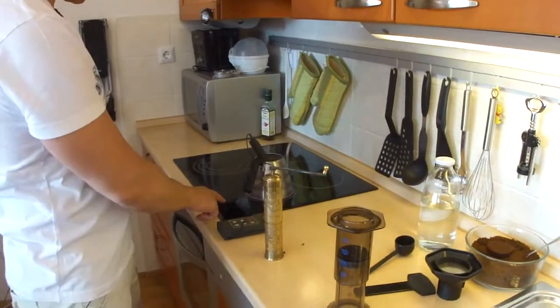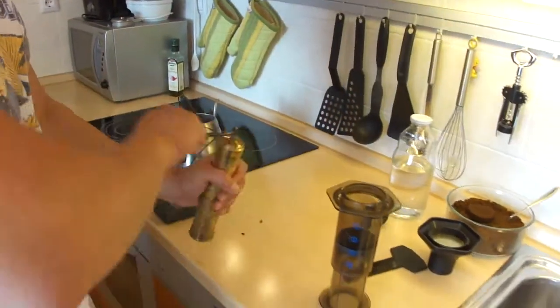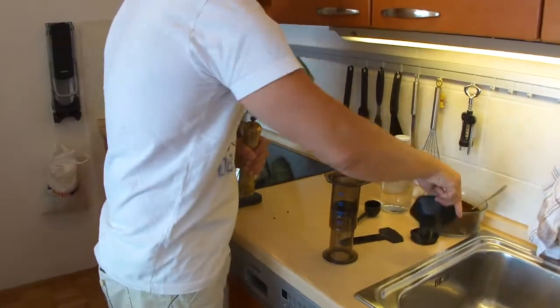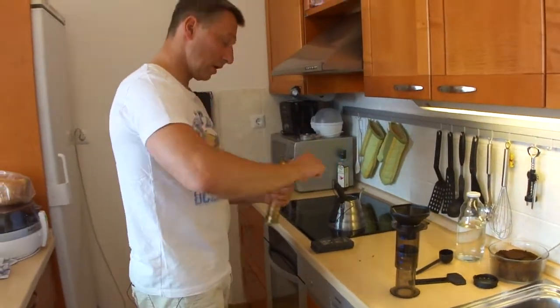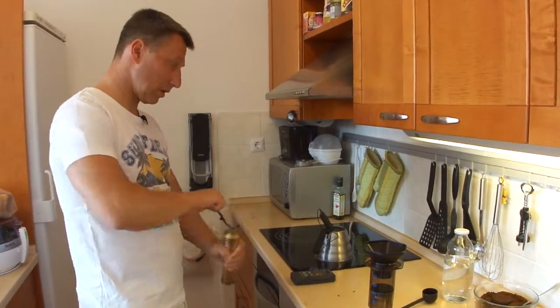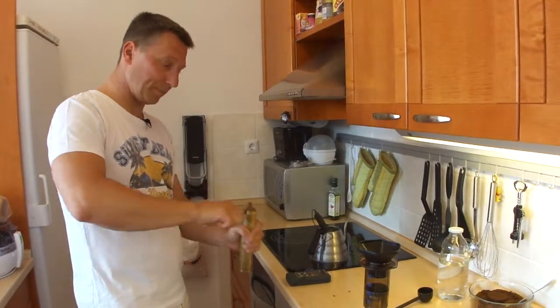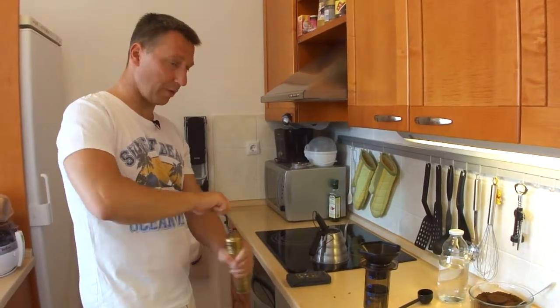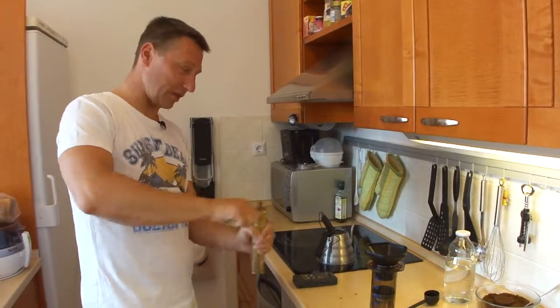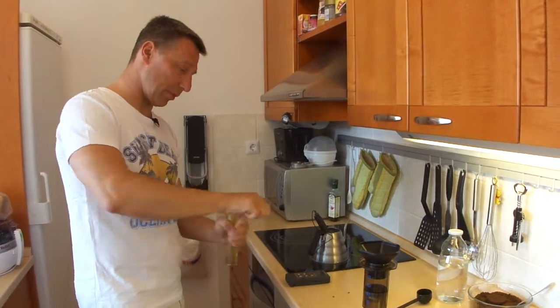Now everything is ready. I turn on the heat. I start the microwave. I start the grinding. I forgot to set the funnel — and this is it. I am about one minute away from the coffee and about two minutes away from drinking it, because it has to cool down. And the extra minute I use to clean the Aeropress.